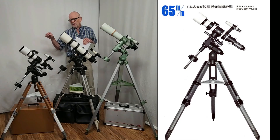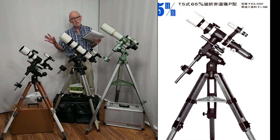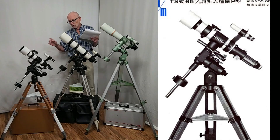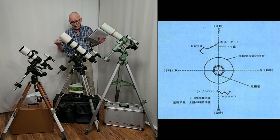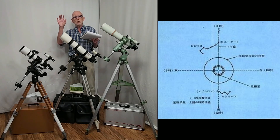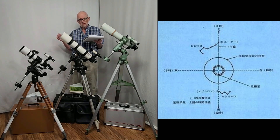First we have the Takahashi TS-65P. This scope came along in 1972 and it was revolutionary. According to Takahashi, it was the first telescope with a built-in polar finder, and that was a big deal — all three of these have one of those. The built-in polar finder allows you to polar align the scope very quickly and very easily, so it's a very nice innovation. That came along in 1972.